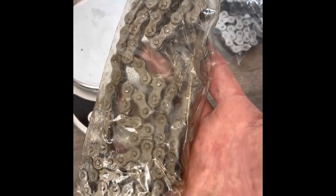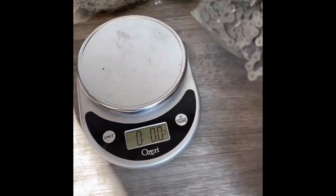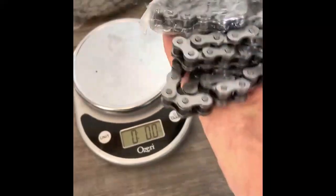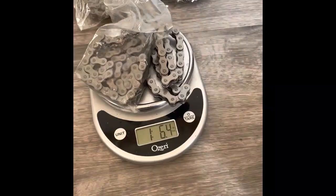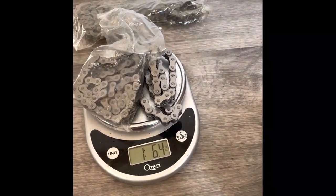These Wildcat engines also ship with a 415H chain — the H stands for heavy duty. If you put this one on the scale, it weighs one pound ten ounces. The chain which ships with the eBay and Amazon engines feels more flimsy and has more play in it, because it's not the heavy duty version. Both chains have the same length, but the lighter one is only one pound six ounces — four ounces less material.